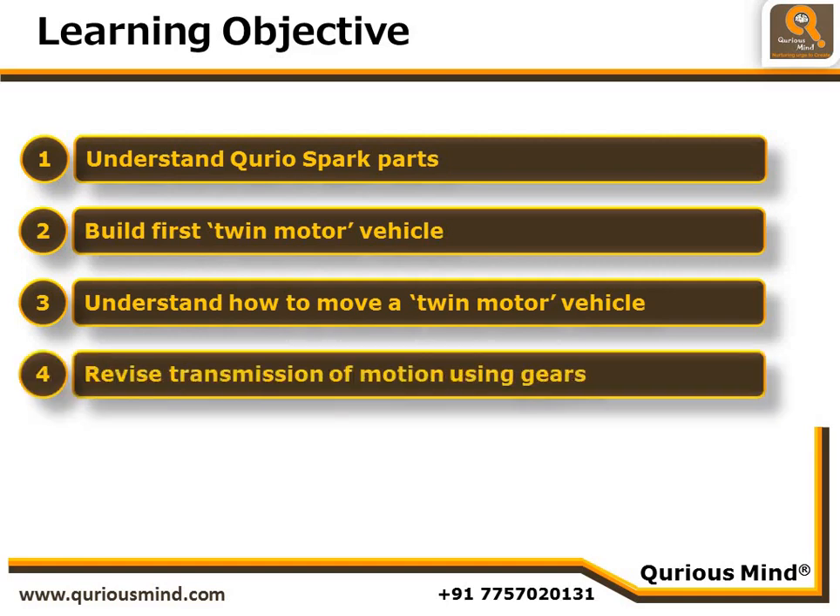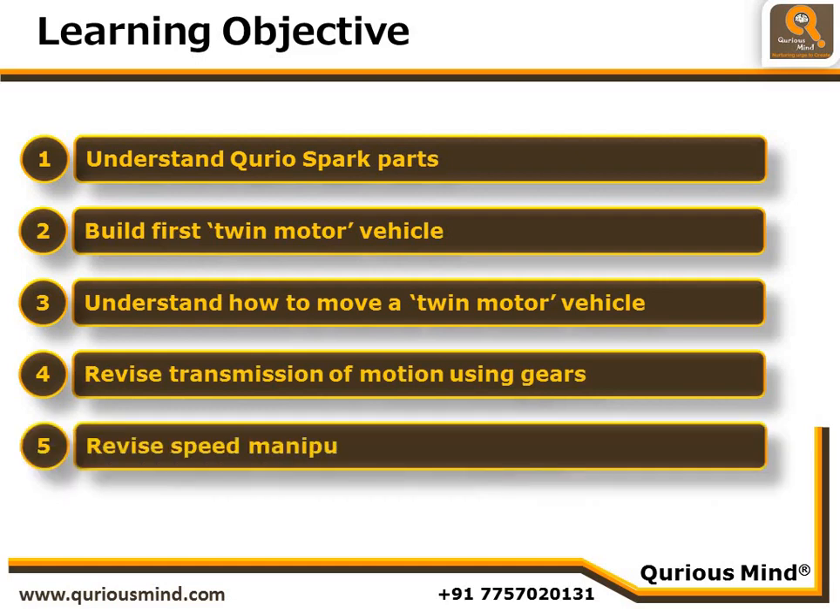We will revise how the transmission of motion happens using gears, and we will also revise speed manipulation using gears. Let's start building our F1 car.